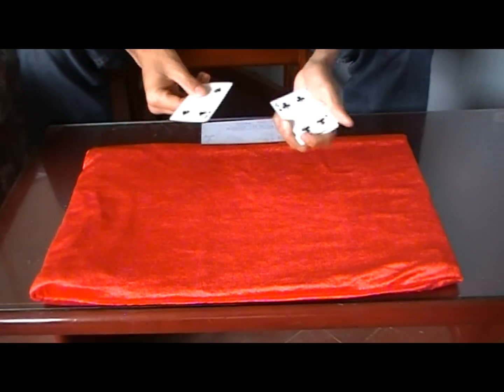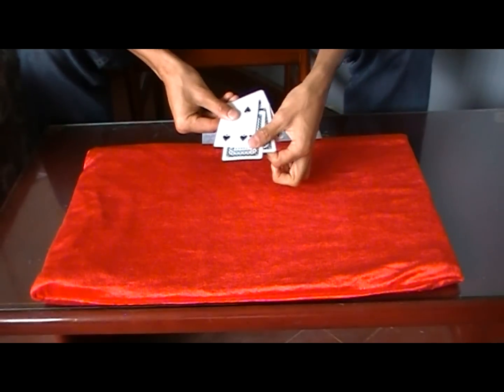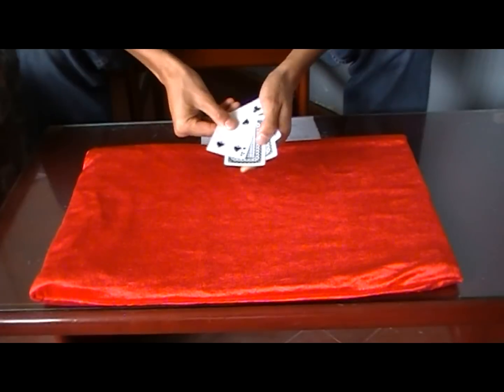Now, important — check this out. I'm going to take the two black fours, place the two kings inside the two black fours, just like so. Square them up, and watch. All I need to do is put them right here and just give them a little rub on my sleeve, and now they magically trade places with the kings.